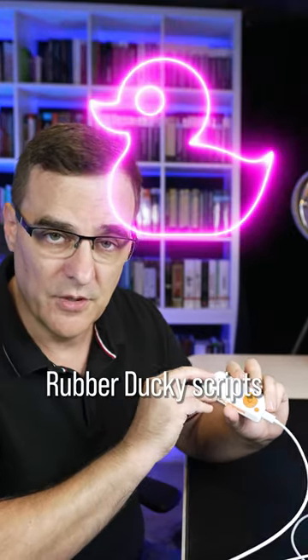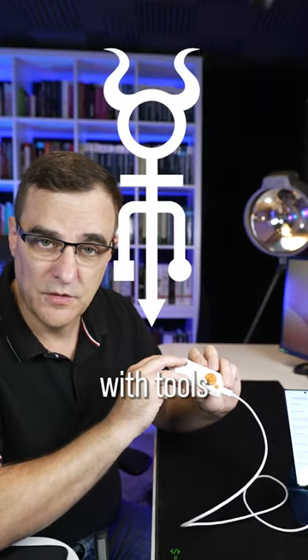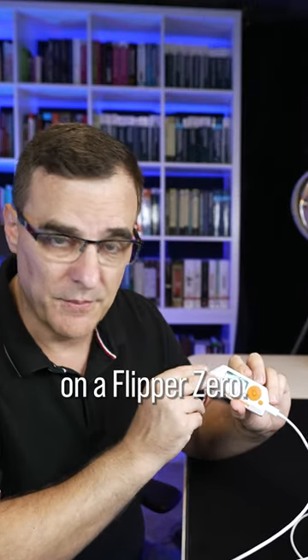This is a great way to learn about rubber ducky scripts or bad USB scripts. They've been available for a long time with tools from Hack5, but it's a great way to learn on a Flipper Zero.